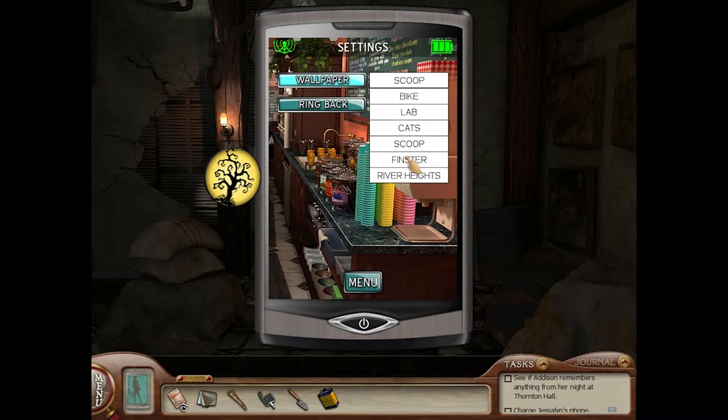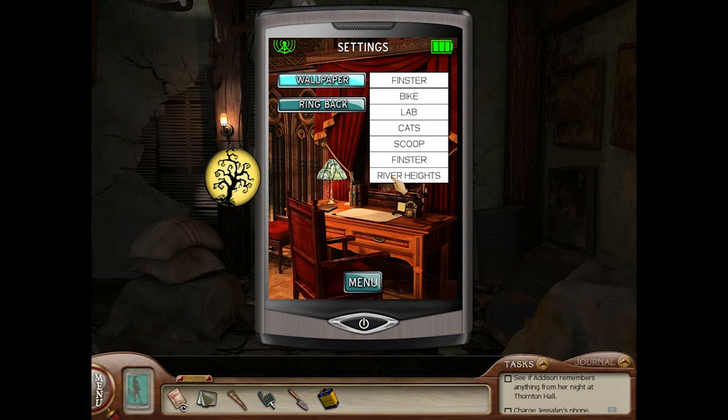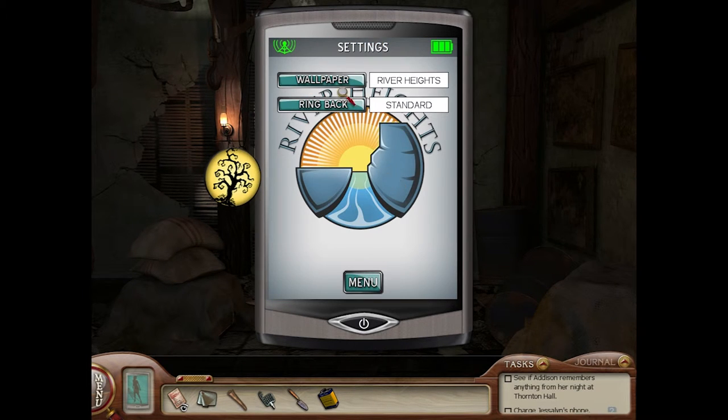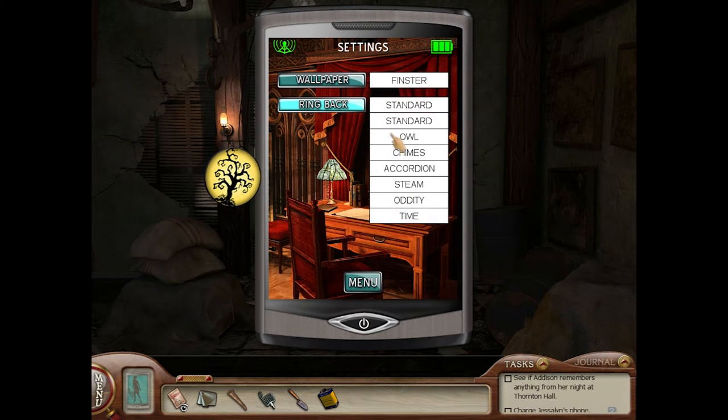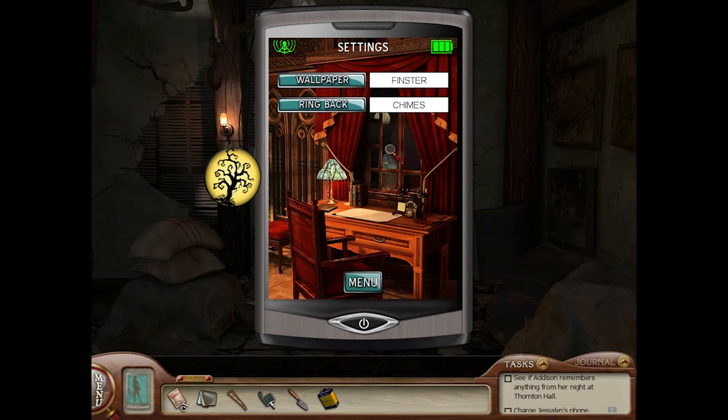Scoop. Finster. River Heights. You know what, I like Finster — Finster's pretty cool. Ring. Standard. Owl. Oh guys, I think I just found mine.